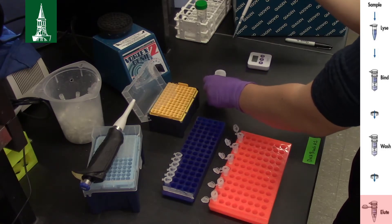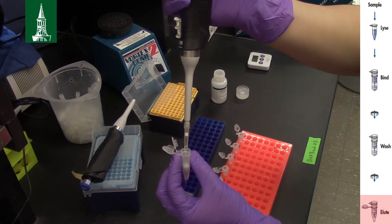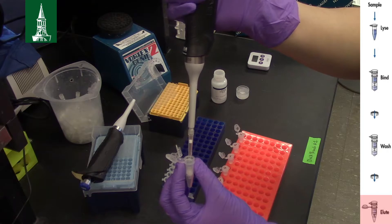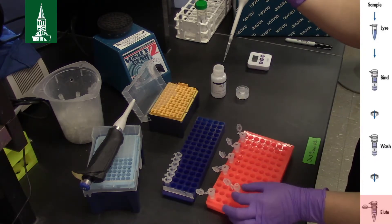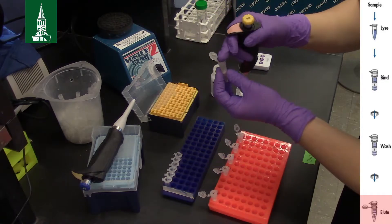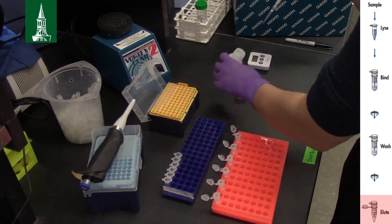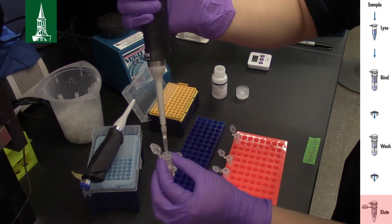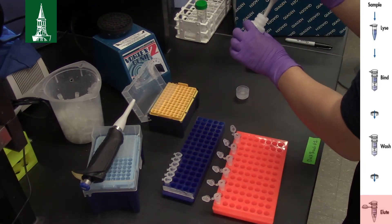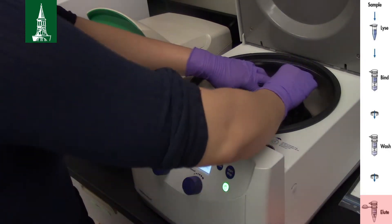Pipette 80 µl of buffer AE directly onto the membrane in the spin column. This volume should be chosen depending on the desired final DNA concentration. Use more buffer AE for lower final DNA concentrations and an increased overall DNA yield. Incubate at room temperature for 1 minute. Centrifuge for 1 minute at 8000 rpm.